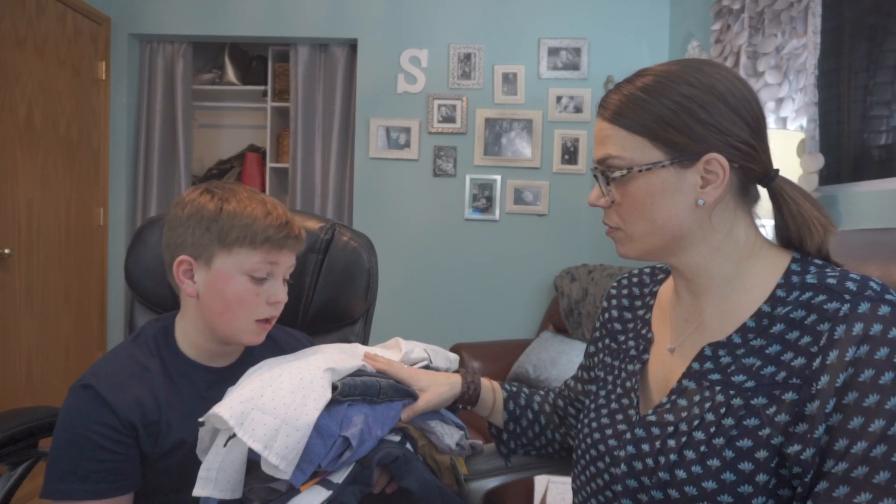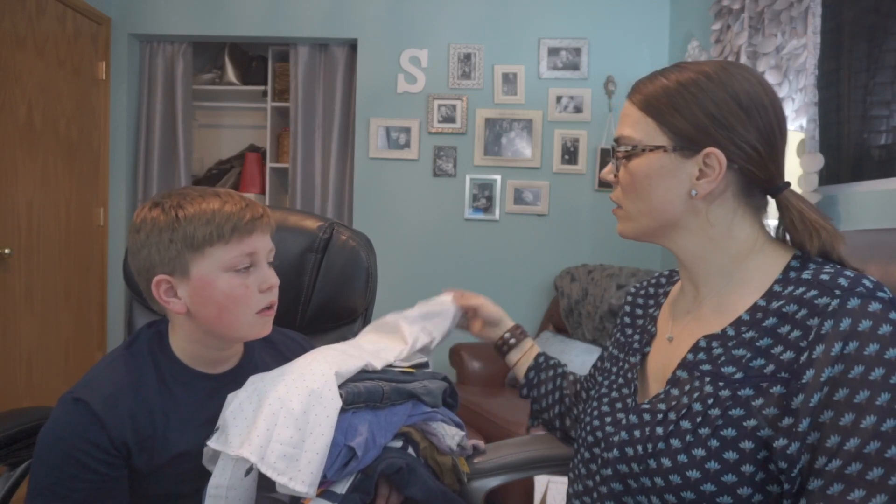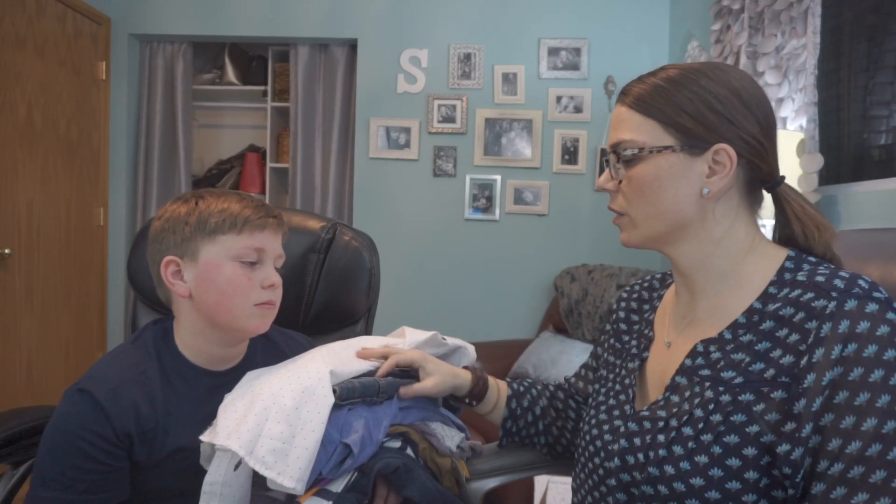Are you going to wear this stuff? Probably, yeah. I mean, I think the button-up and the jeans are not daily wearers for you, but everything else — I think yeah.